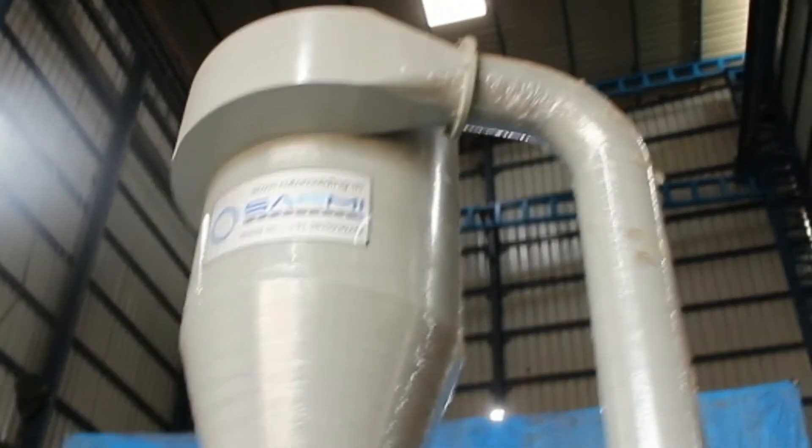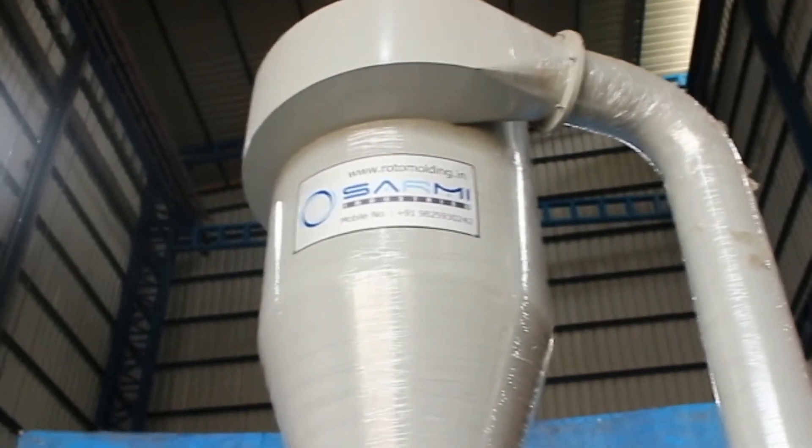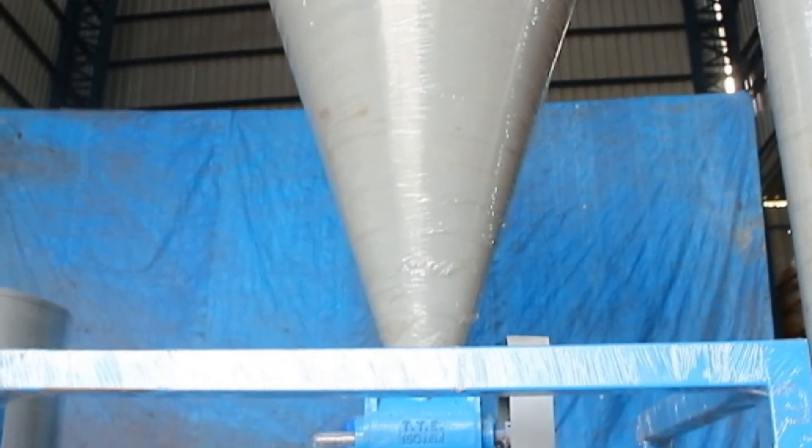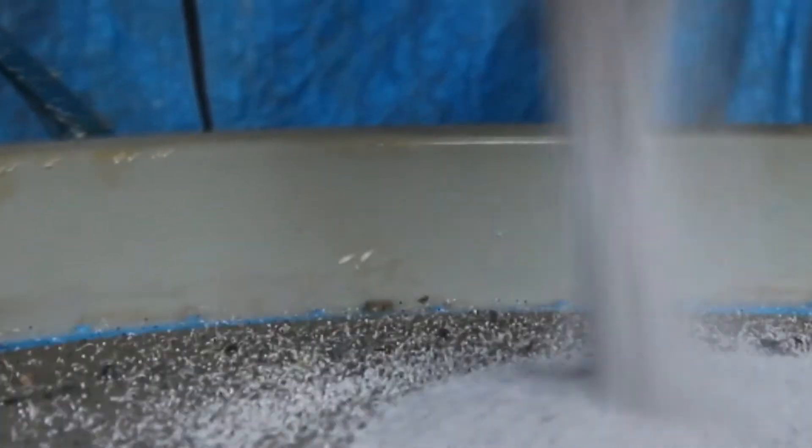The powder is then conveyed to the cyclone, to separate air and powder through the rotary airlock valve. The powder will then be discharged onto the screen of the gyro screen.